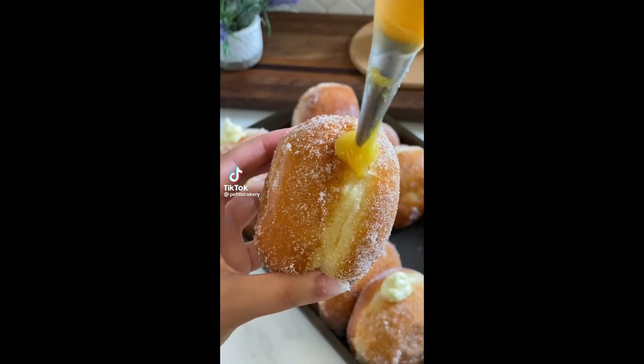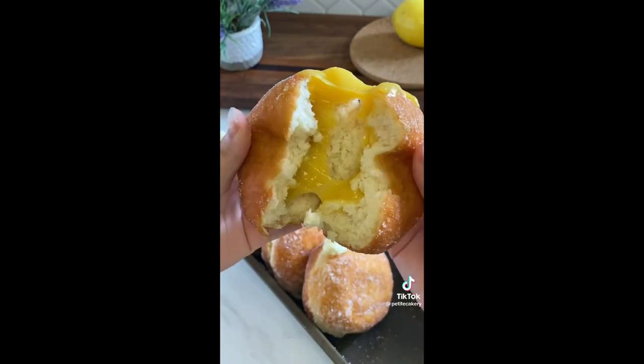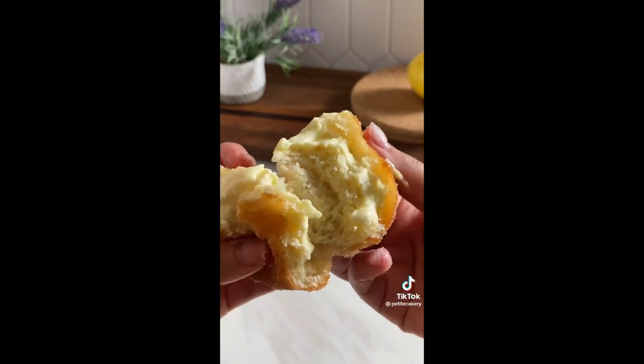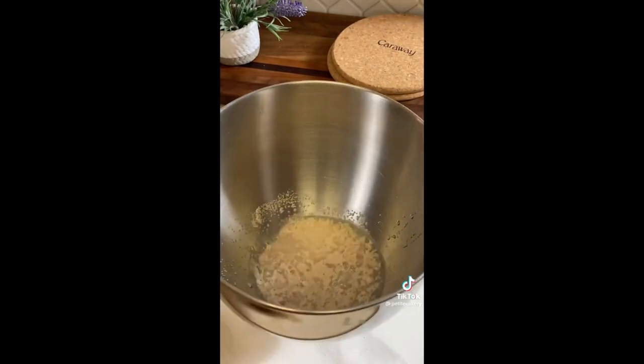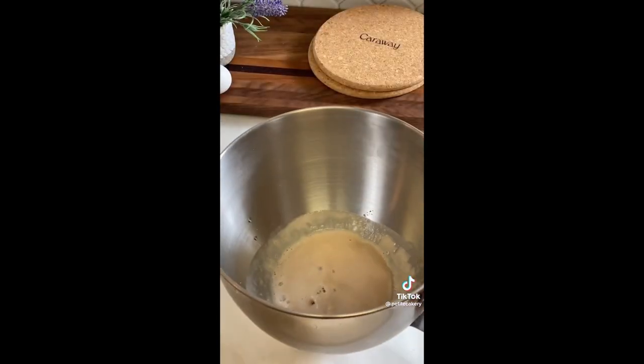We're never buying donuts again — that's exactly what my husband said the first time he tried these. When I tell you the dough is so good, I preferred it without filling, just rolled in cinnamon sugar. Starting with our instant yeast, add warm water and let it sit for 5 to 10 minutes until nice and fluffy and fizzy. While we wait, start heating our oil to 325 degrees Fahrenheit.